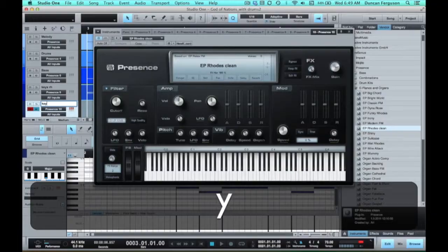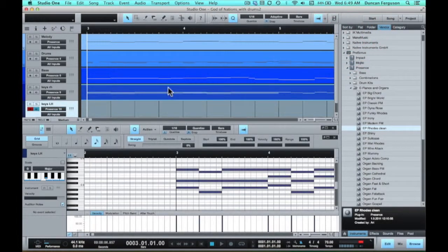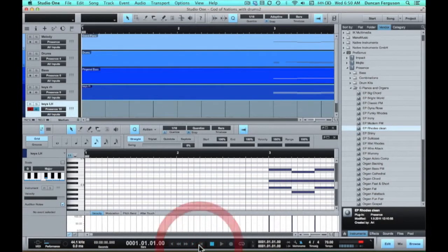Now of course this is the piano part — we want to do the left hand as well. So let's quickly just knock out a left hand part. I'll import another Rhodes — clean — keys left hand. Let's have a go at recording that. I'll record it, edit it up, and come back and show you just the last step in the process in a moment. See you in a moment.